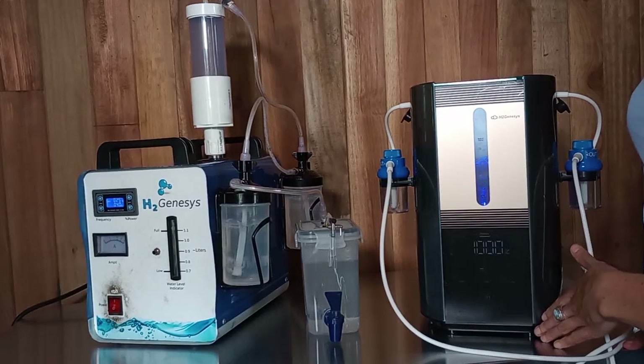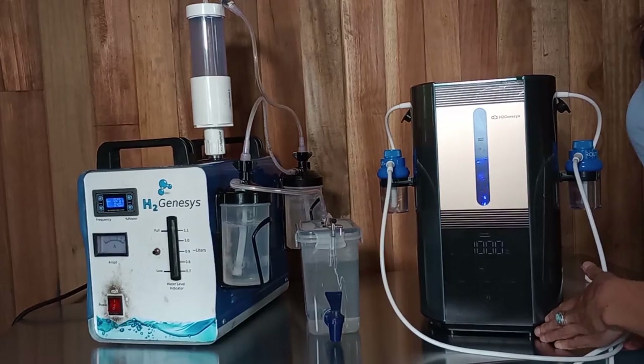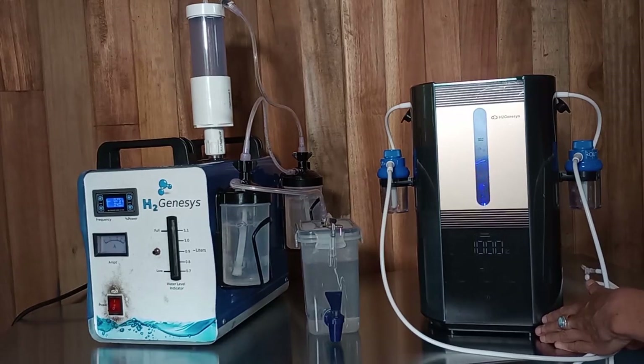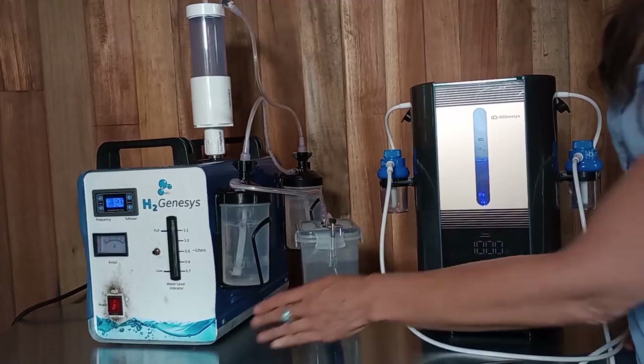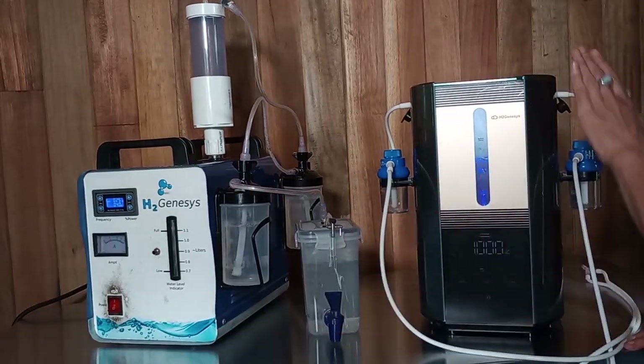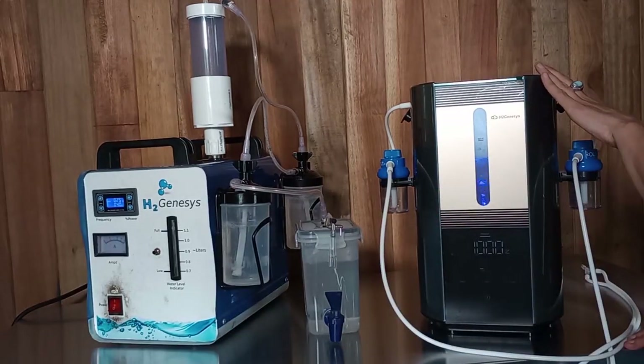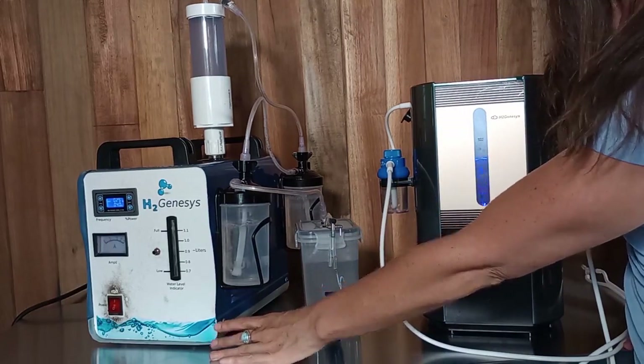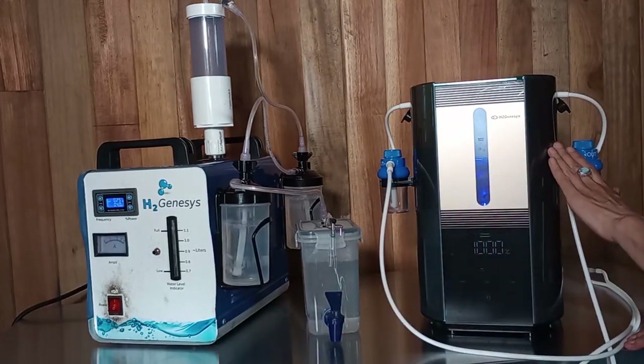A thousand milliliters or one liter of gas per minute is plenty for two people or more to get their molecular hydrogen needs taken care of. This machine costs about five hundred dollars less than this machine. This machine has stainless steel electrodes, while this one has titanium and platinum electrodes.